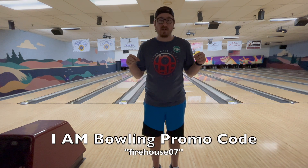Welcome back in, guys. So again, we're going to be going over this Hustle RIP. It looks really good. But before we do, I've got to give a huge shout-out to Storm and I Am Bowling. They're the reason I'm able to put out the content I do for you guys. Make sure you show them some love. You can use my promo code down here — it's Firehouse07.